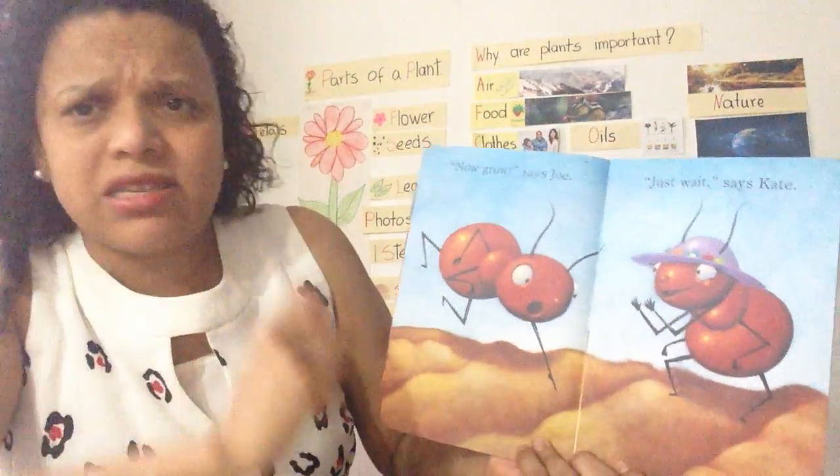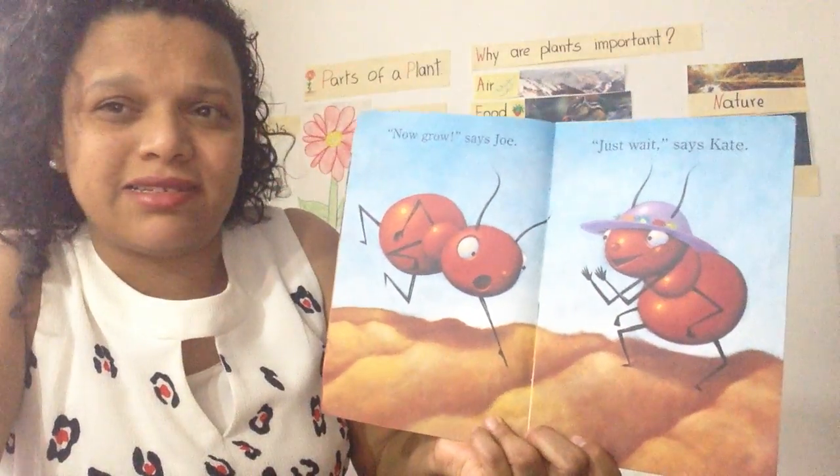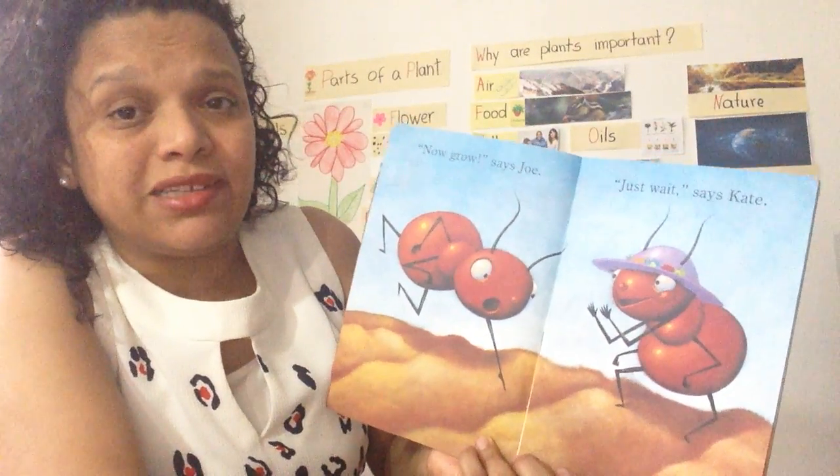Now grow, grow, says Joe. Wait, just wait, says Kate. Plants and seeds need to grow. Plants need time to grow. They grow slow.